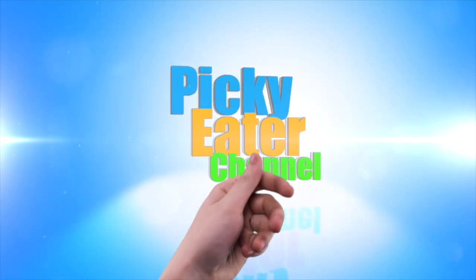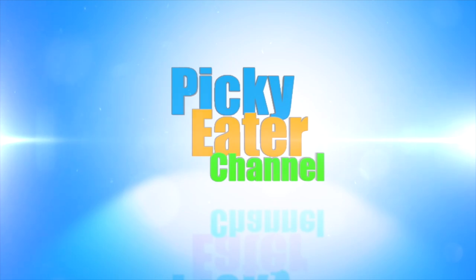Pretty excited about this, man. Check it out, the Spark amp. Welcome to the Picky Eater channel. I'm Tony, and I am the Picky Eater.